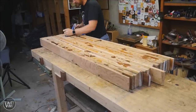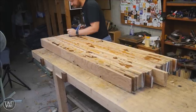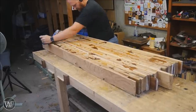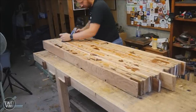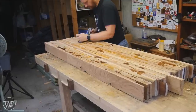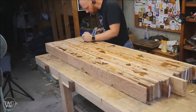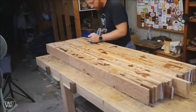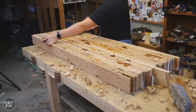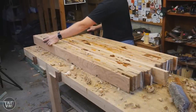I like to do most of my flattening before I put the legs on. This way I have a generally flat surface that I can measure off of for markings and things like that. In this case I'm using a scrub plane to knock off all of the glue squeeze out and a few boards that are higher than others. It goes fairly quickly — it removes a lot of material fast.